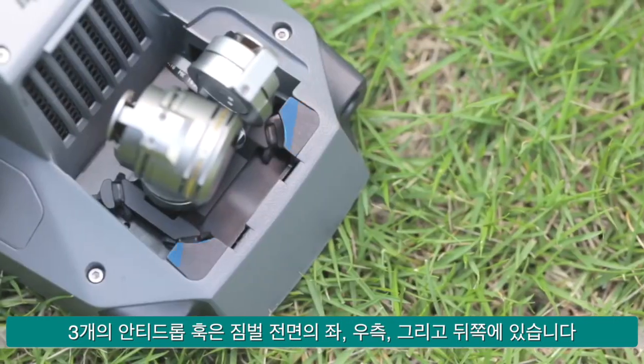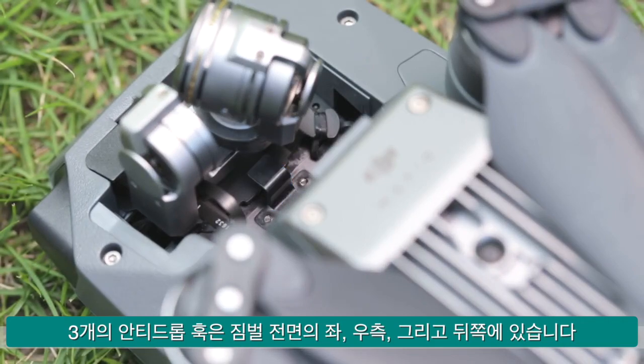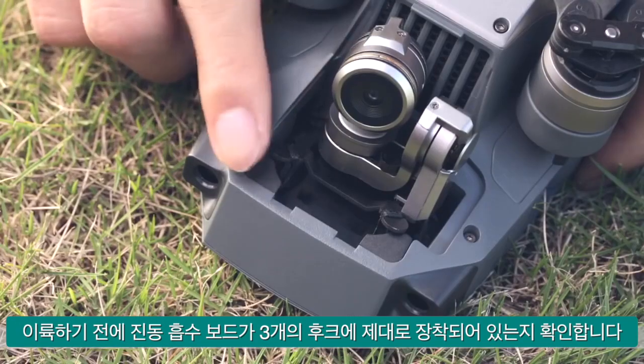Three anti-drop hooks are located at the front left, front right, and rear of the gimbal. Ensure the vibration absorbing board is mounted to all three of the hooks before takeoff.